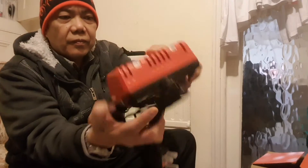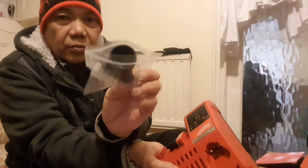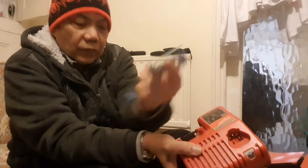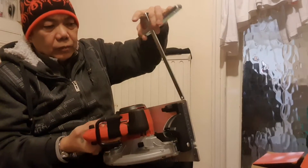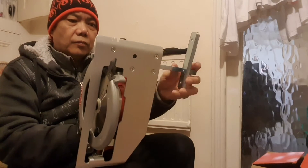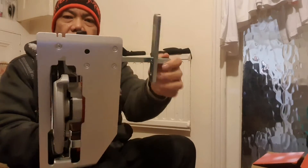This is the charger included, and there's the adapter for your vacuum or dust extraction, and a guide. All right, so the guide goes in here — there's your guide.